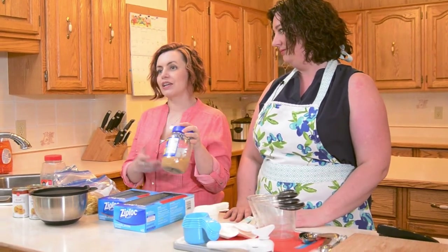Another way that we save time is by using minced garlic in a jar instead of actually peeling and mincing our garlic. It's just a tiny little thing, but like I said, the tiny things add up. We go through a ton of it, so it really does save a lot of time.